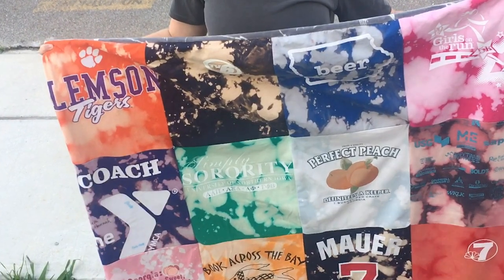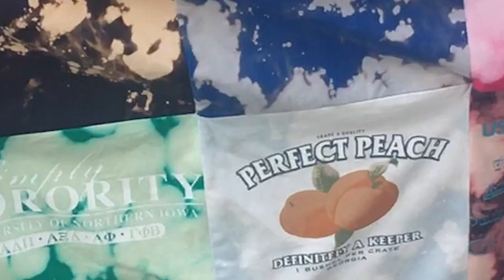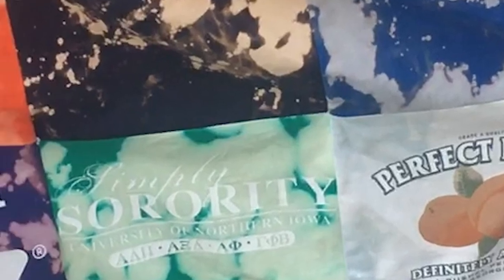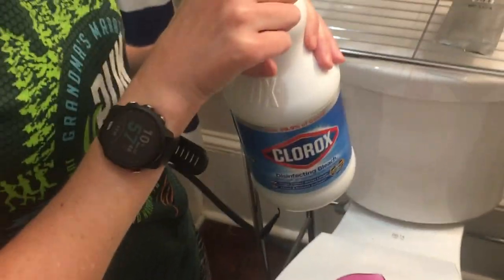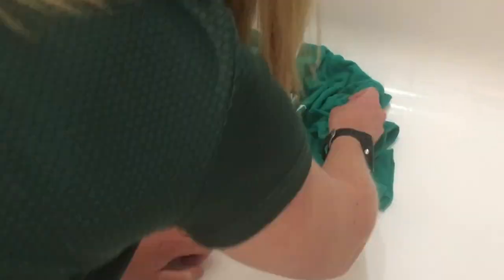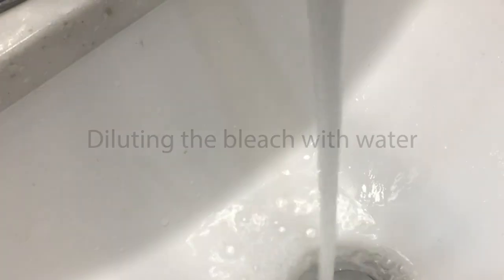I wanted something to make my blanket a little different, so I decided to bleach-dye all of my shirts first. Personally, I like how it kind of breaks up the blockiness of a traditional t-shirt blanket. To get a marbleized drip-splatter bleach pattern, I left the shirts dry, then arranged them in my bathtub, crumpling them with my fingers so the bleach would hit the shirts unevenly. If you want a splatter that's a little bit less obvious, try getting the shirts wet first.